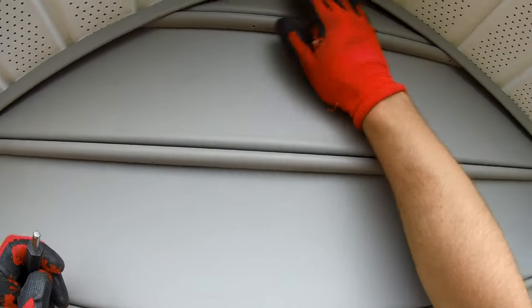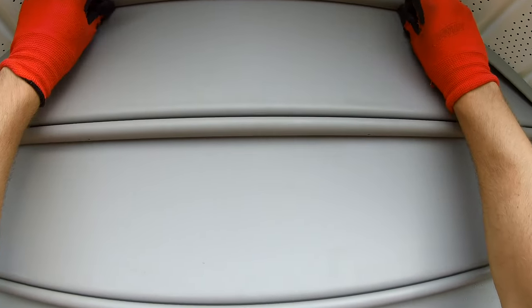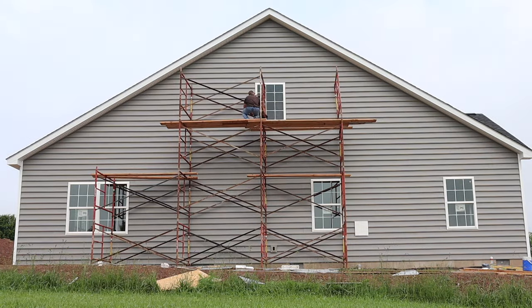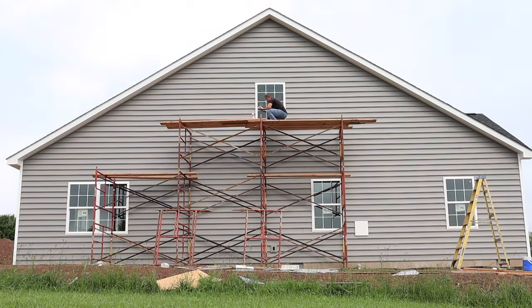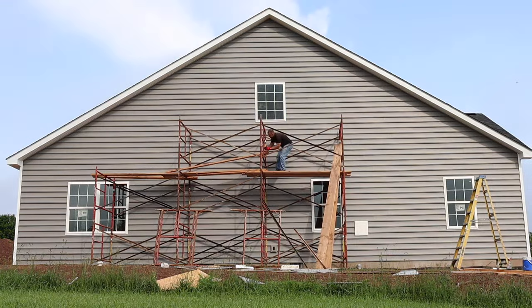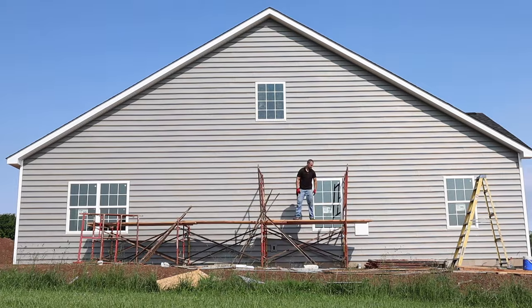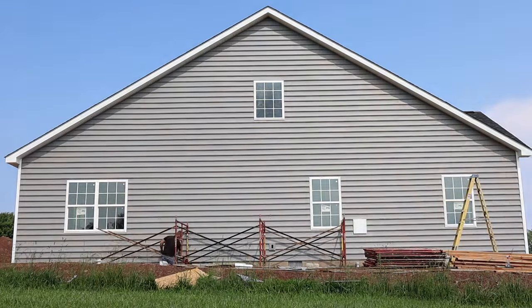Now we've got to tear down the scaffolding. Once the scaffolding is down, I'm going to do a flat straight wall so you can see how to finish up at the top. Finishing up along the top of a straight wall is different than what we just did on the gable.